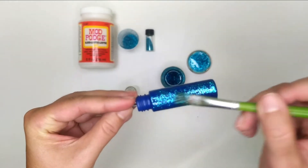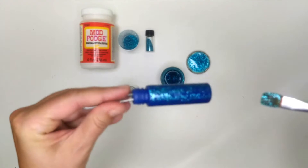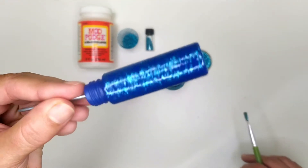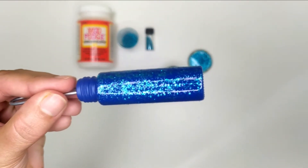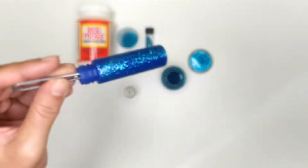It's ready. As you can see the first layer did not completely cover the bottle. It looks nice like this too with the blue background, however in this video I want to show you how to create a fully glittered bottle, so after drying I will go for a second coat.